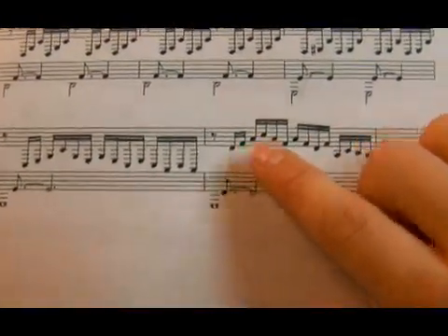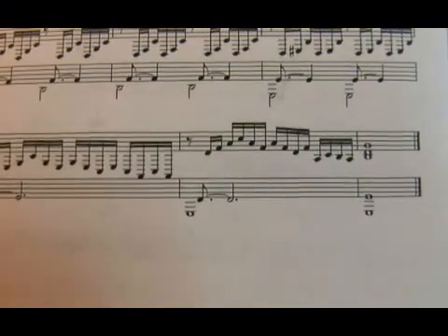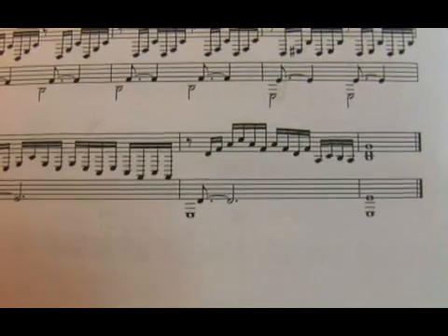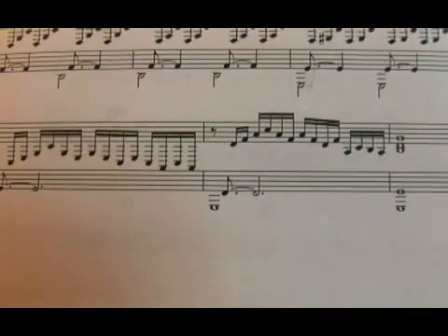Then 1, 1 — and then it's pretty much the same thing but up higher: 6, 7, 2, 4, 2, 7, 2, 7, 5, 7, 2, 4, 3, 2 — and then you do this nice 1, 3, 5 try it at the end.